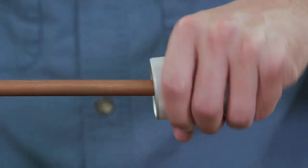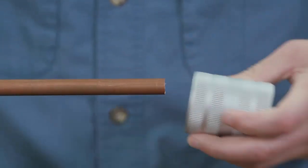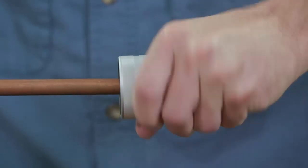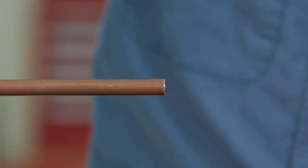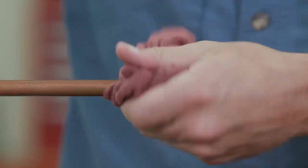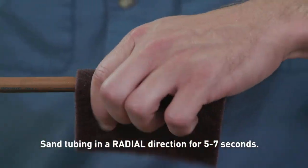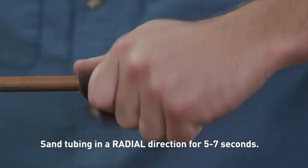To deburr the copper tubing thoroughly, use a commercially available deburring tool to remove residual burrs from the outside and inside of the copper tubing. Angle the tubing downwards to prevent filings from entering the tubing. The tubing end should be inspected and any sharp edges addressed. Clean the tubing ends thoroughly using a cleaning pad in a rotating action. It must be free from scratches, oxidation, and debris.